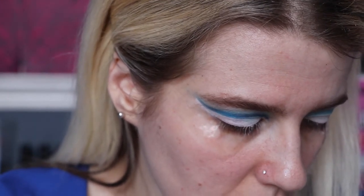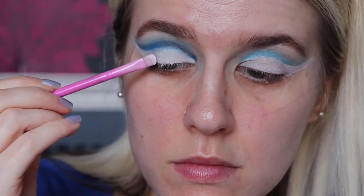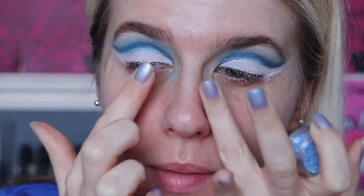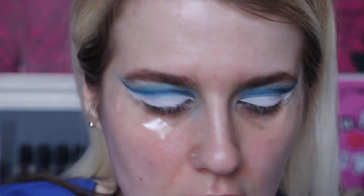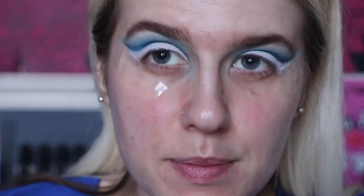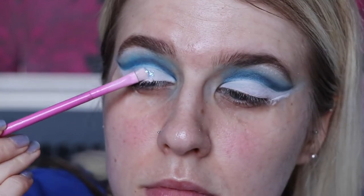I'm going to take a mixture of Paradise and Daydream on the Crown Brush C441 and run that back through the top. Then I'm going to set the lid - I'll take White Lies, which is the white in the palette, on the Spectrum A16 and really pack that on top. Now that's all on, I'm going to take the NYX Glitter Primer and also this glitter by Glitter Chelsea and Abby. I'm going to pat a little bit on and disperse it but keep it quite in the centre, leaving the inner and outer corners free for a scattered look.